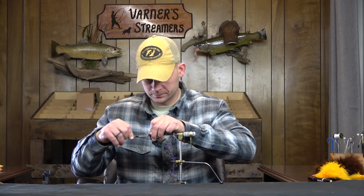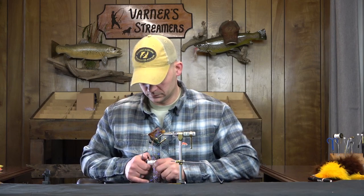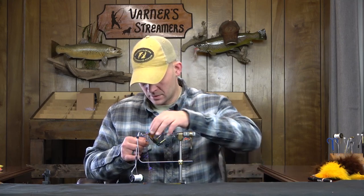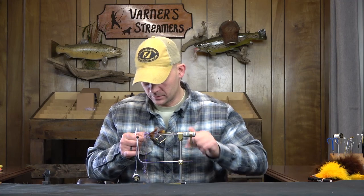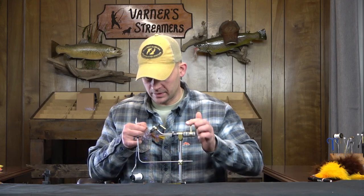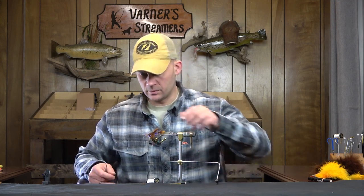Now we're going to go back to the UV polar and work this body in, leaving a little room at the front. The rubber legs want to get in your way — I should have kept the straw on, but I wanted to point out that transition. Now we're working away from them, so we'll be in good shape. Work our way up — one more wrap there, that looks pretty good — and trim that UV, we're done with that.